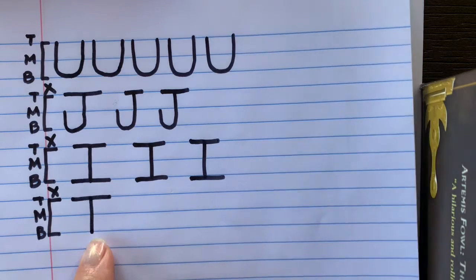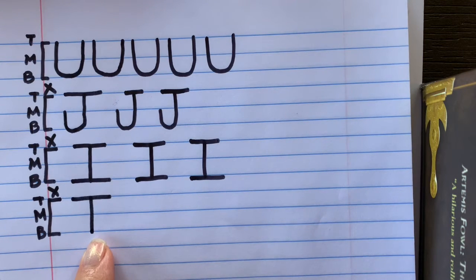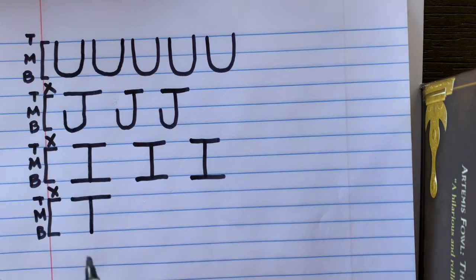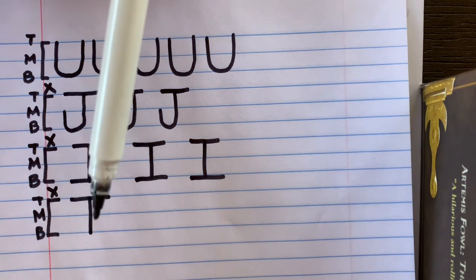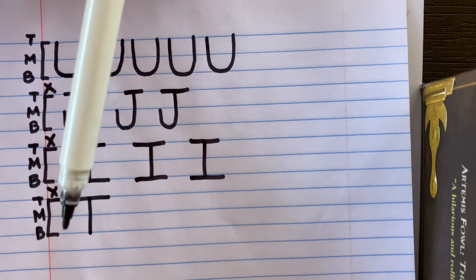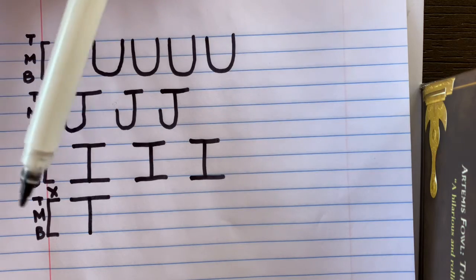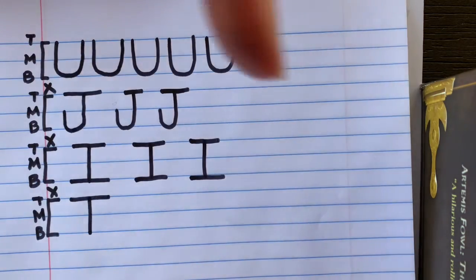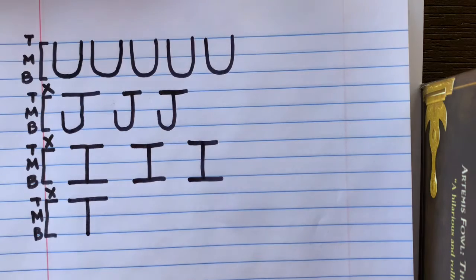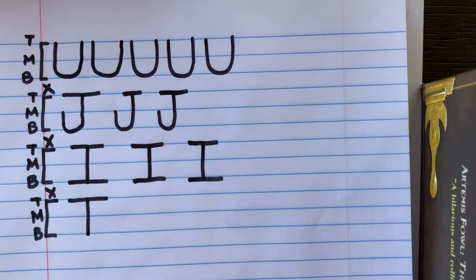You'll notice the capital T looks a lot like the capital I, except this time we don't draw that bottom horizontal line. Think about a turtle — I hear the T sound at the top. Picture a grandfather clock with a long pendulum that moves back and forth. Practice the T sound with your finger going back and forth like a pendulum — that is the sound we are going to make as we write the capital letter T.